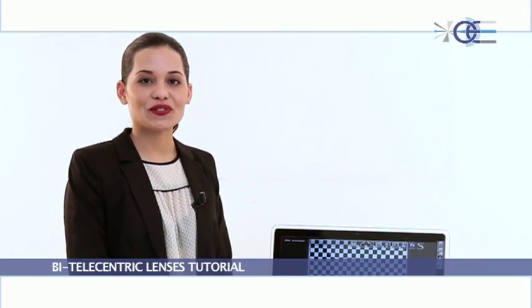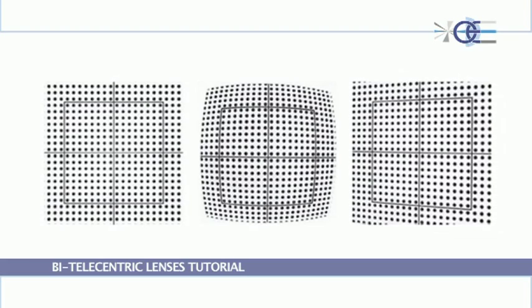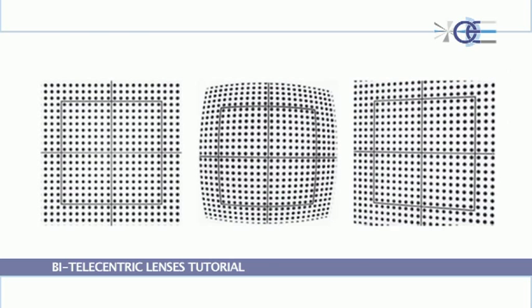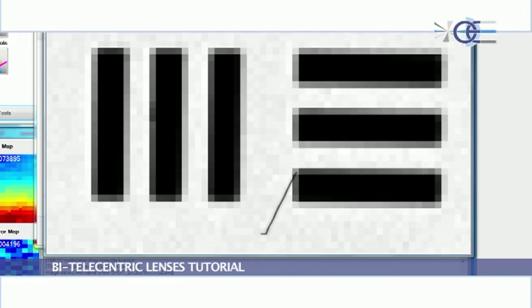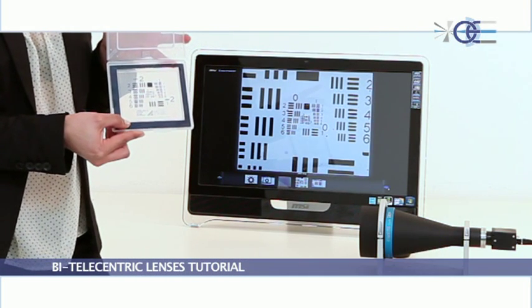Opto Engineering lenses are nearly distortion free. This characteristic is essential to provide very accurate measurements, even when the system is not software calibrated. Opto Engineering telecentric optics are well known for providing excellent contrast with very high camera pixel resolution, which is essential to make measurement procedures easier and enhance software edge detection functionalities.